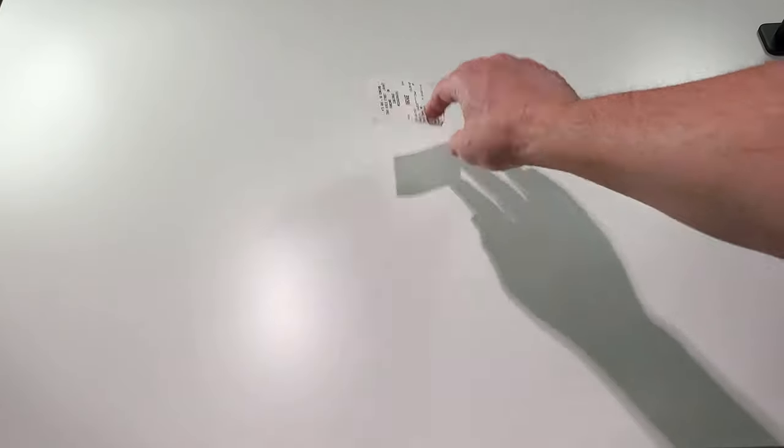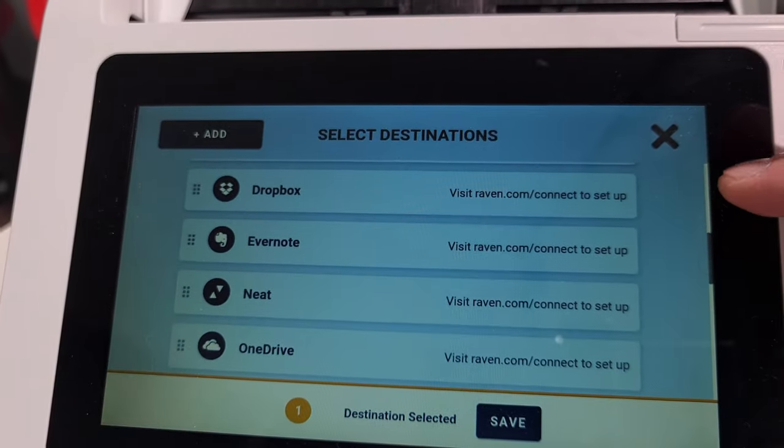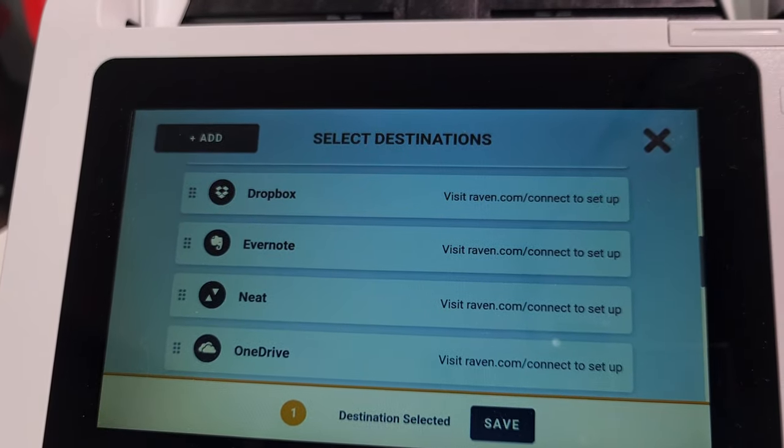My second parameter was functionality. The scanner has to be able to scan from the tiniest to the largest pieces of paper. Additionally, it has to give me a selection of where I want to save it — whether it's my computer, cloud, or maybe both — and it has to do it straight from the scanner's front panel. And if it can recognize handwriting, that would be a big fat plus.